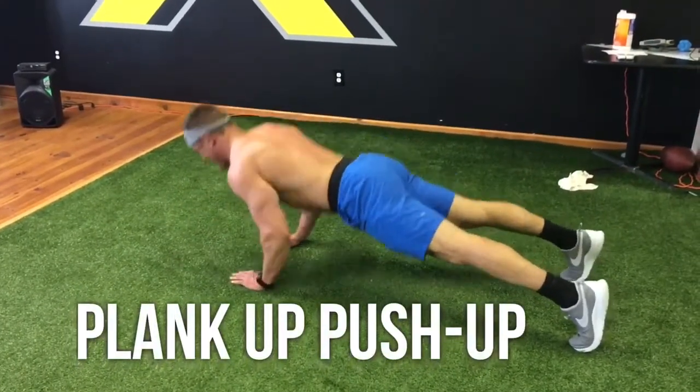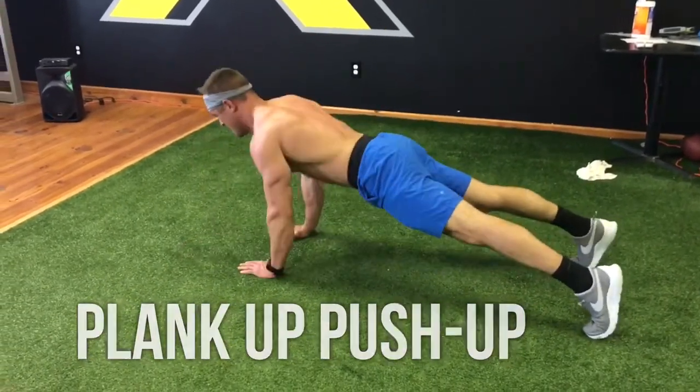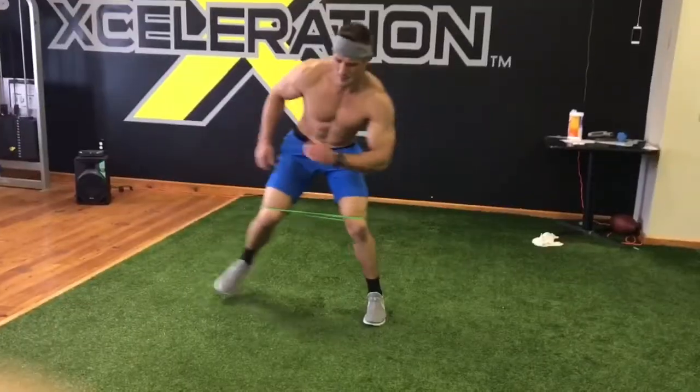Then go upper body — plank up to push-up. Hold that plank position nice and solid. Keep your hips squeezing the entire time and hit that push-up at the top. Triceps and core.